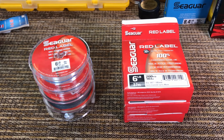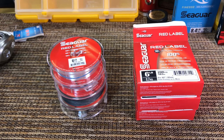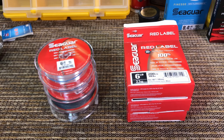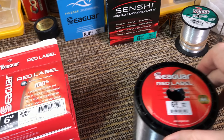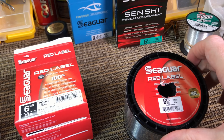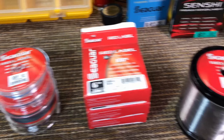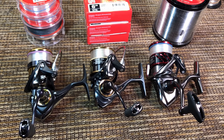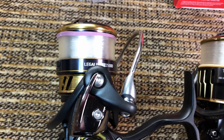Look at all these empty Red Label boxes - these are all empty. I keep the spools when I'm done with them because sometimes I put other line on them. Finally I got done paying $11 a spool and bought this bulk spool - 1,000 yards for about $35 on eBay. It turns out not to be the same line as the smaller spools, but I'll get to that. Here is how it looks on my finesse reels.